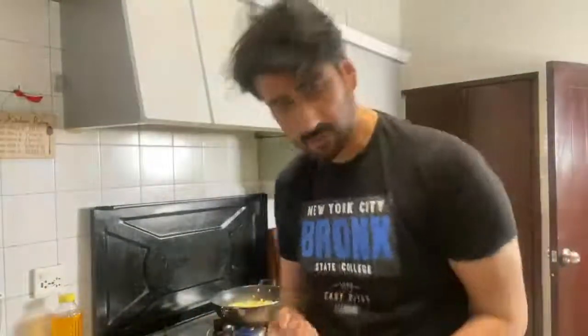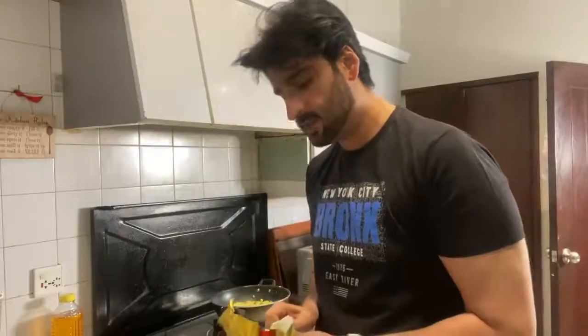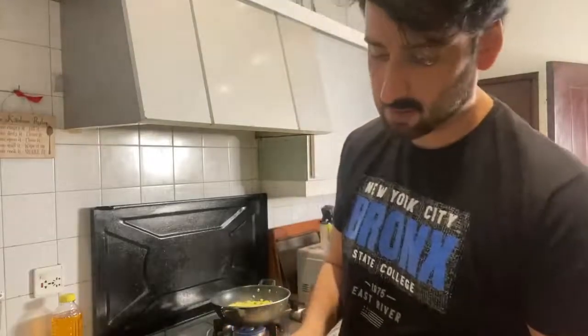Now I'm going to add a secret ingredient — that is butter. I'm just going to show you how much butter you need to make it creamy and buttery, because I love butter. And that's the amount of butter you use.